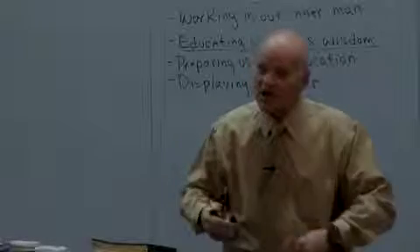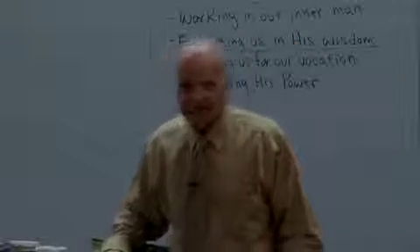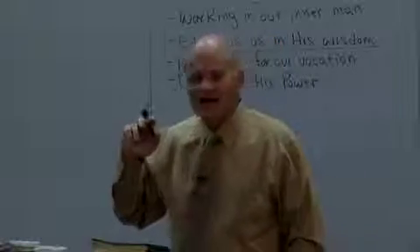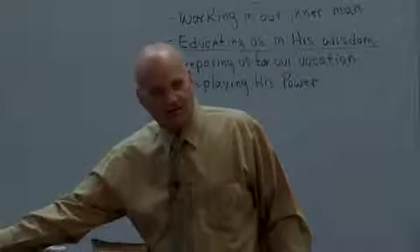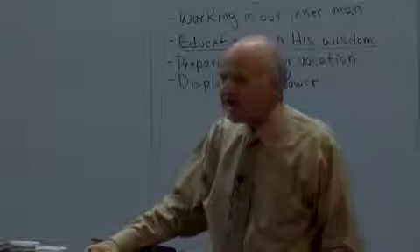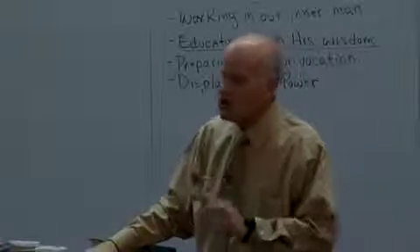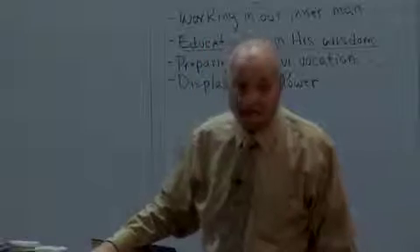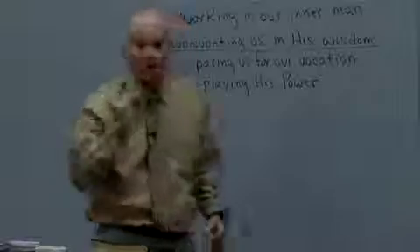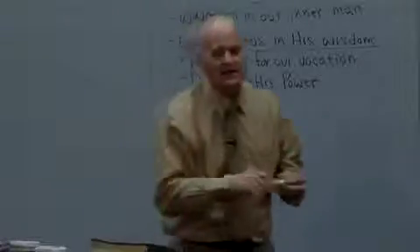That's when we're weak. And Paul said, 'When I am weak, then he is strong.' My strength is not in me; my strength is in him. These are things I can't do — you can't turn that into something different — but he can, and that's what he intends to do. We have to start looking at it that way.